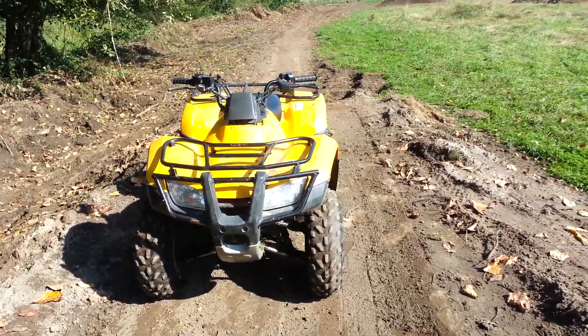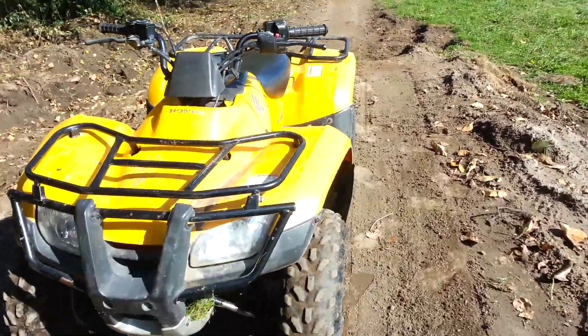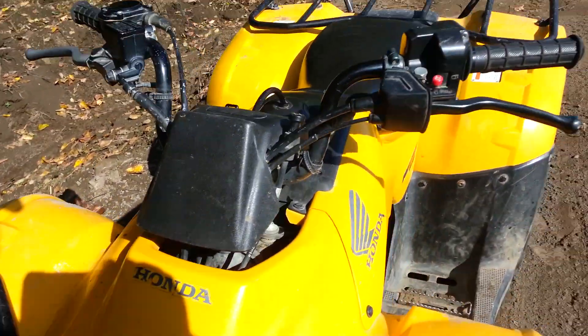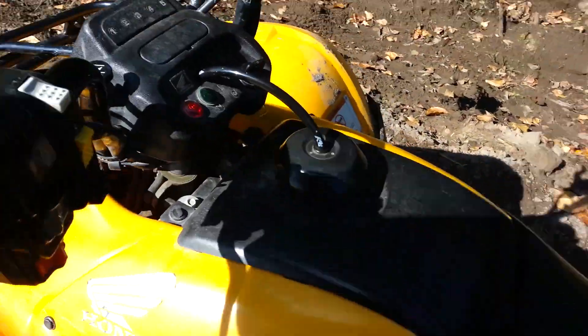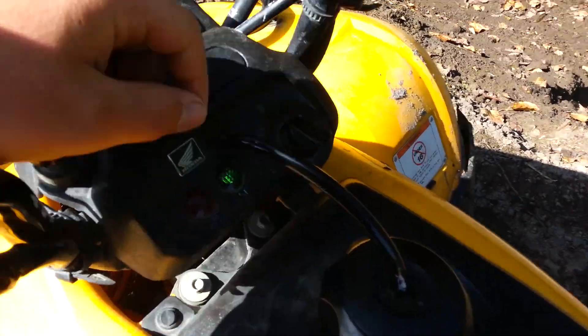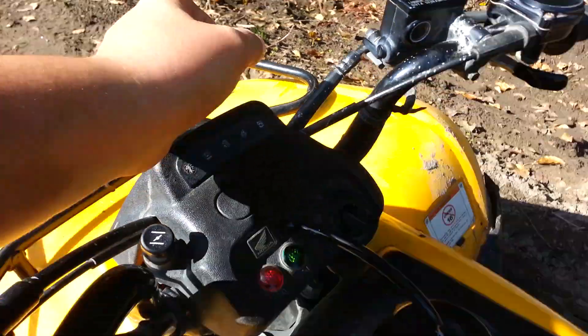Alright, today I'm going to teach you guys how to ride a four-wheeler. I got a Honda Recon 250ES — that's the electric shift — so it uses buttons to shift. You can see it's neutral, then there's one, two, three, four, five.